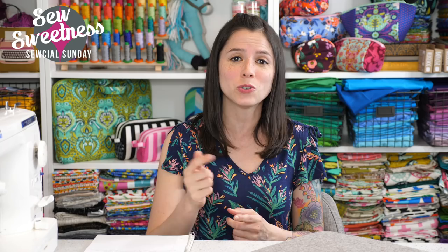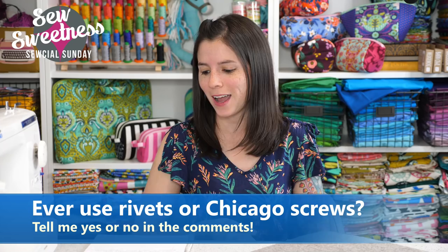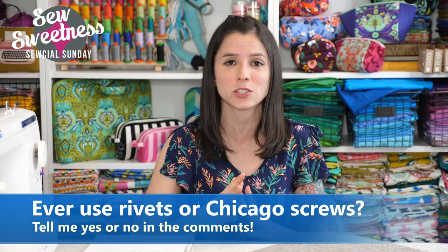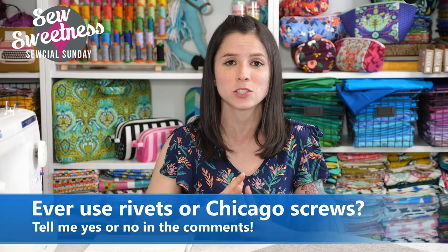Last week's giveaway winner was Carla Merritt — congratulations, Carla, I've already contacted you via Facebook. On Tuesday we announced a great giveaway for one ticket to our Sew Sweetness retreat, June 21st through the 24th in Chicago, plus two nights at the hotel where the retreat is being held. All you have to do to enter is click the link in the description, provide your name and email, and post a photo of a finished Sew Sweetness project on Instagram or Facebook. Giveaway closes May 9th. Let me know in the comments: have you ever used rivets or Chicago screws on your bags? Which do you prefer?